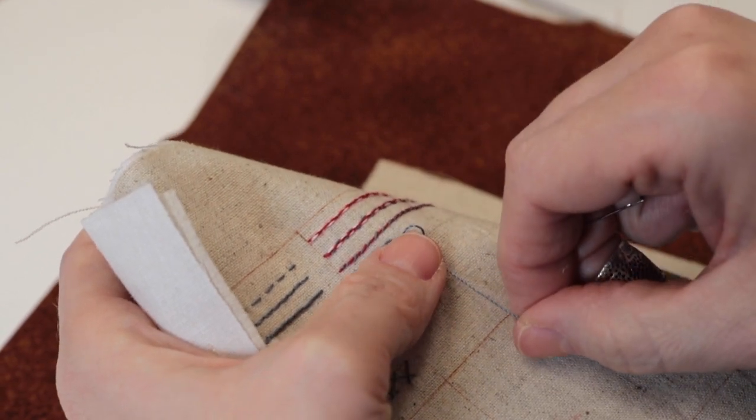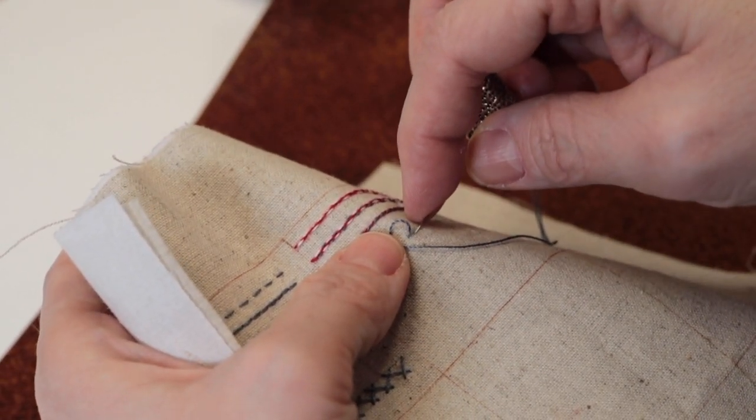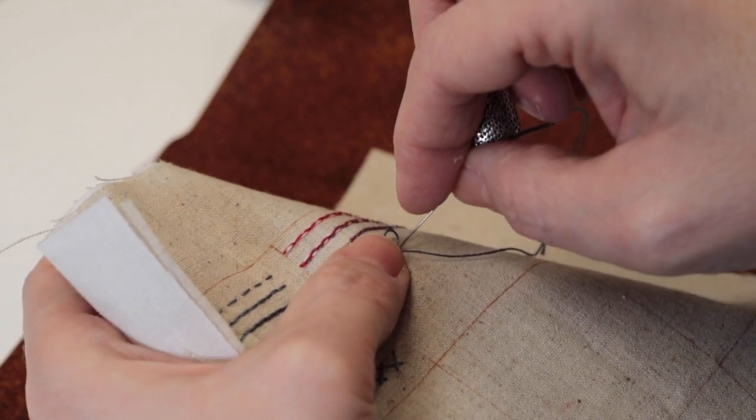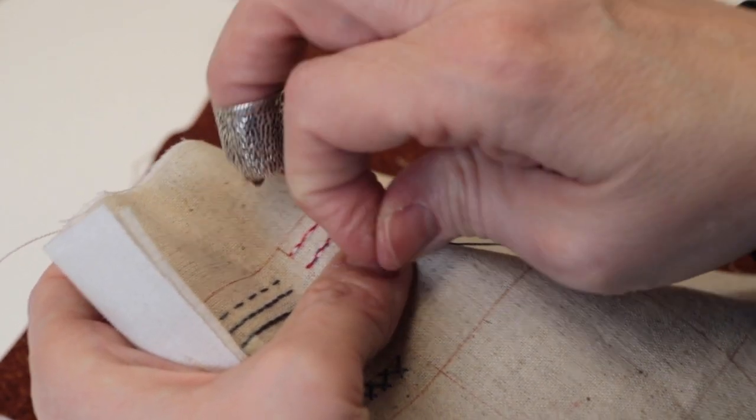You make your loop, you come across, and again it's that half stitch that finishes the loop — it gives you that leg on the bottom.